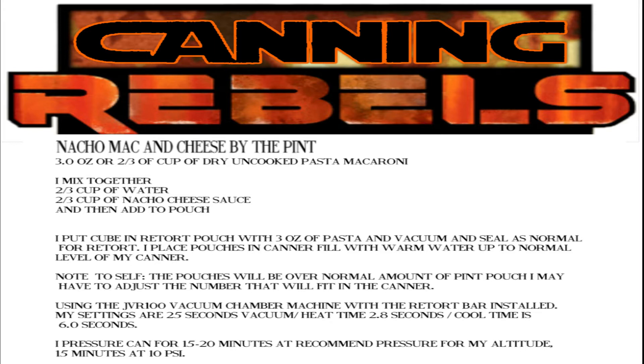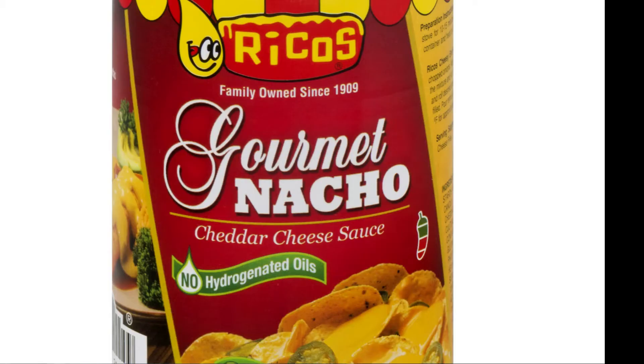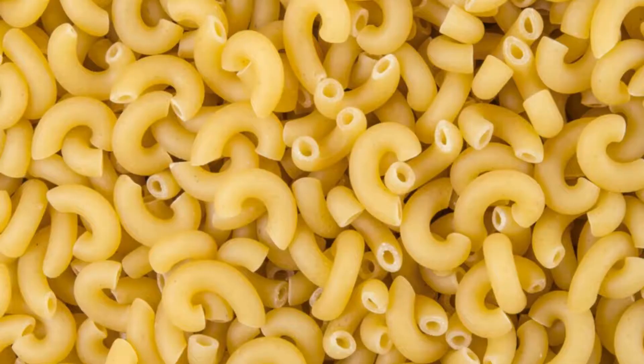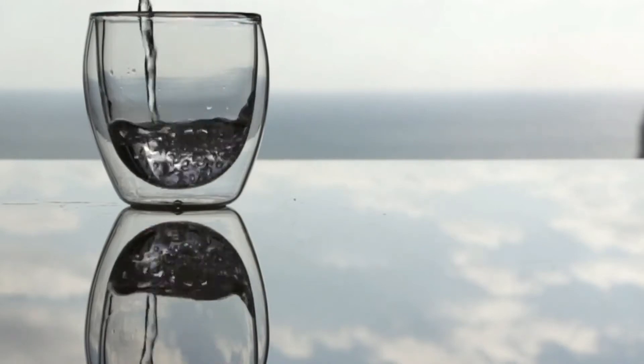Here's the recipe we'll be using today. It's pretty simple. Even though it's written for jar canning and not retort, it's not hard to convert. Let's gather our ingredients: one can of nacho cheese sauce — any cheese sauce will work — some dry macaroni pasta uncooked, some water, and some retort pouches.